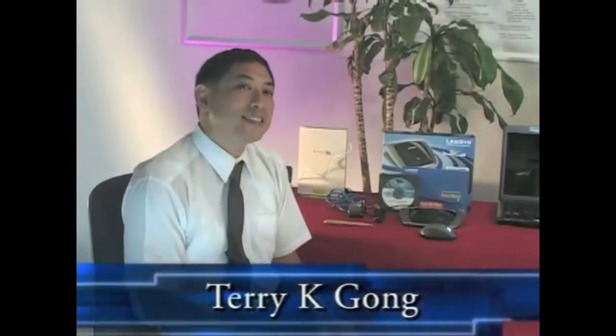Welcome to Cinemax Japan Tech Talk. My name is Terry Gong, and today we're going to show you how to set up a wireless network to do wireless printing.